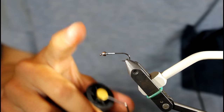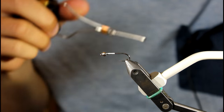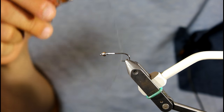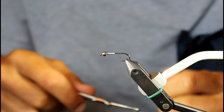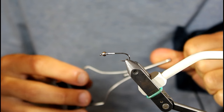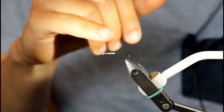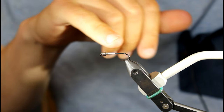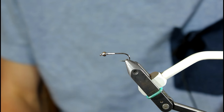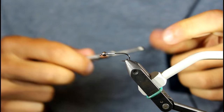The hook we're going to tie this on is the Sabre 7230 in a size 8. I have a tungsten silver bead — 3.5mm — and I have 15 wraps of 0.15 lead already pre-wrapped on the hook. Is 15 a specific number? So when I build up the abdomen and the thorax, it's like the perfect length to build up with the wing case area. The thread I'm going to use is UniThread 6-0 in black.